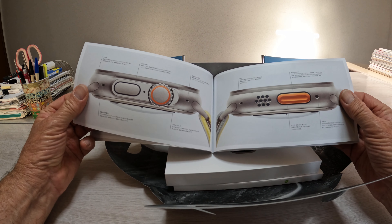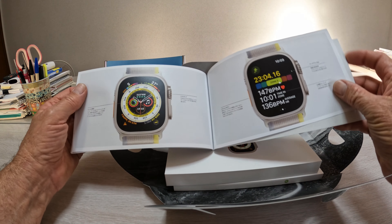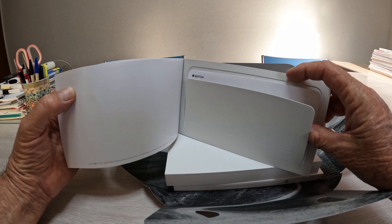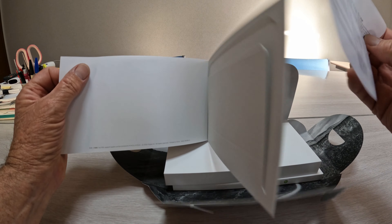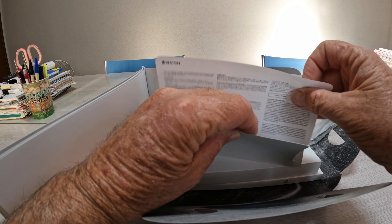Because I bought this in Japan, all the instructions are in Japanese — interesting. I've got a little packet here. You don't get any Apple stickers anymore.